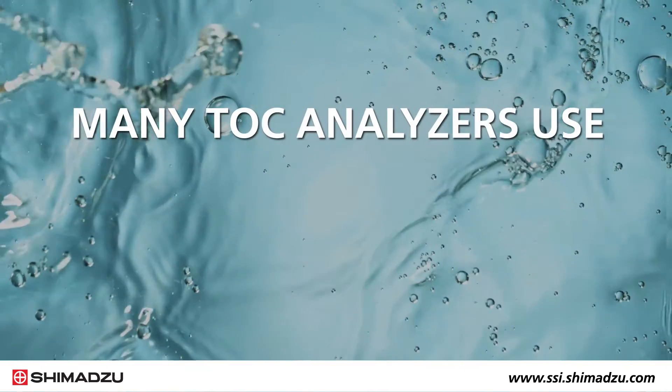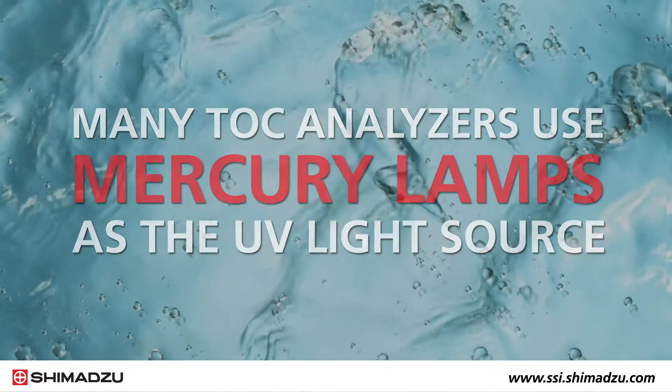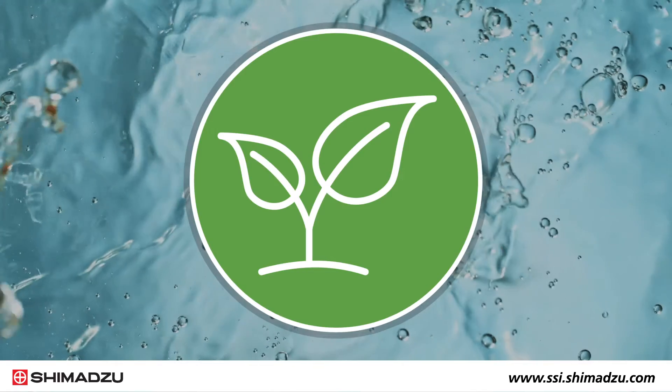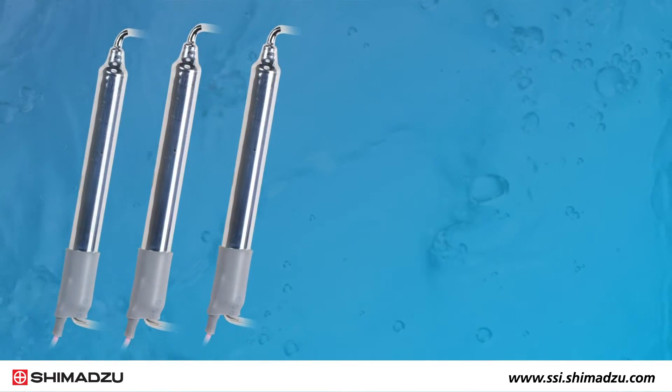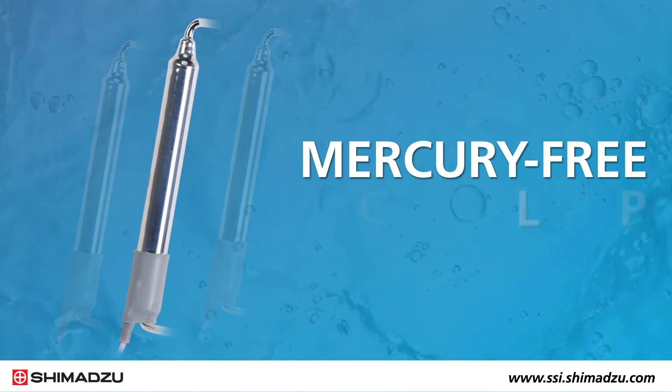Many TOC analyzers for pure water use mercury lamps as the UV light source within the instrument. To improve environmental sustainability, the TOC1000E is the first analyzer in the world to feature a mercury-free excimer lamp.